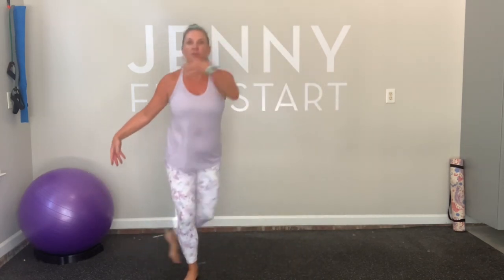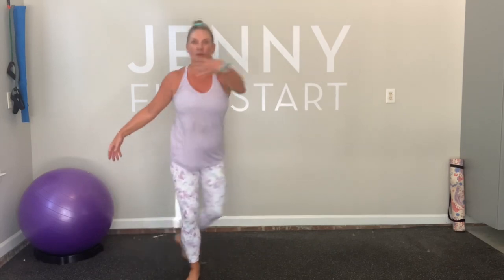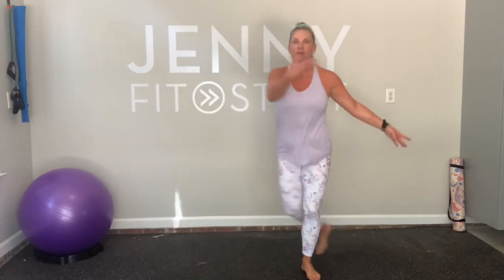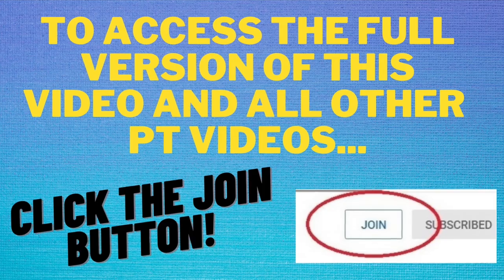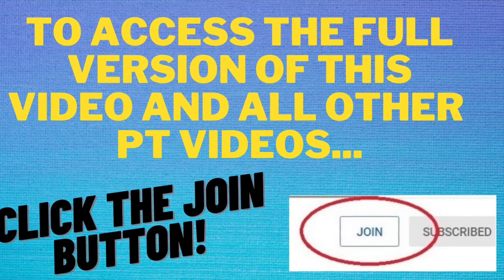Graceful, please. You're doing great. Hey, y'all. I am so, so excited. I have some great news about my YouTube channel.